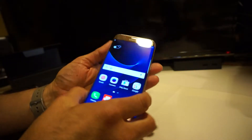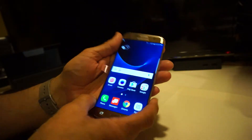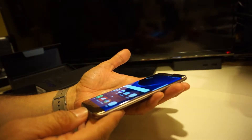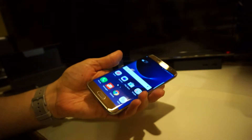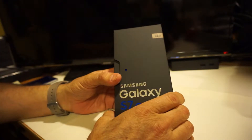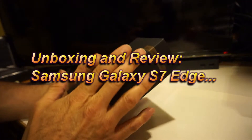It looks like Samsung's got another big hit with the Samsung Galaxy S7 Edge and also the Samsung Galaxy S7. We'll take a quick look at what this has to offer, so stay tuned. We're gonna unbox the Samsung Galaxy S7 Edge — this is the upcoming device.